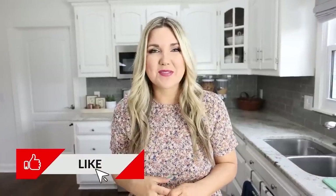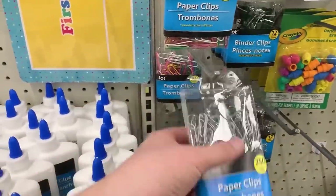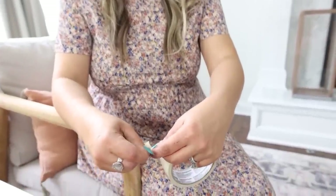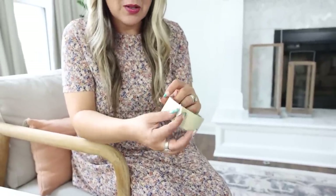If you guys like seeing home hack videos, make sure to give this video a thumbs up. One of the most annoying things about tape on a roll is having to fish out the end every time — and sometimes it just tears in half. Here's a hack to keep your tape ready to go: you're going to need some paper clips from Dollar Tree. When you're done using your tape, instead of just pushing it down, take a paper clip and put it on the end of your tape. That way the next time you want to use it, it's completely ready to go.